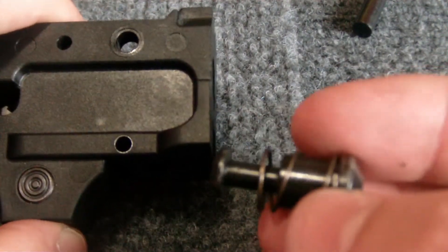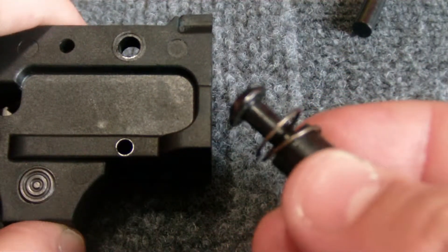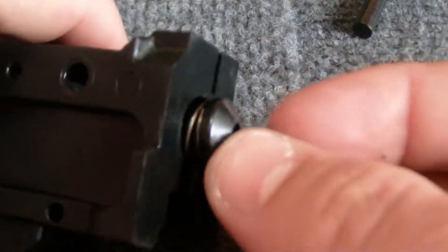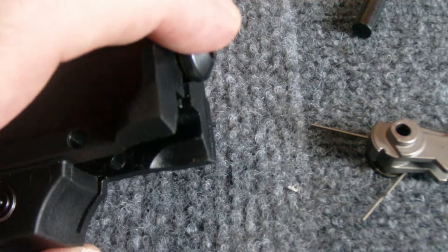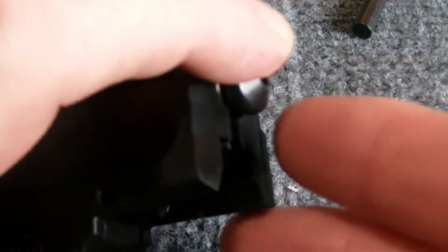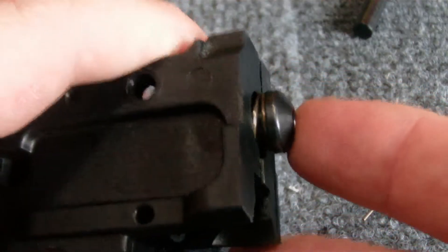I'm going to insert the retaining piston and spring into the hole on the front face base of the trigger housing. I'm going to use my index finger to depress the piston while I insert the magazine release lever from the bottom of the trigger housing.